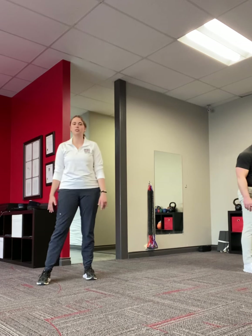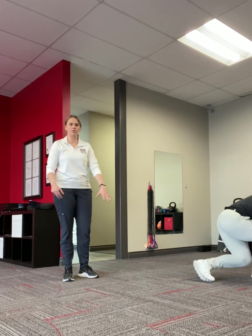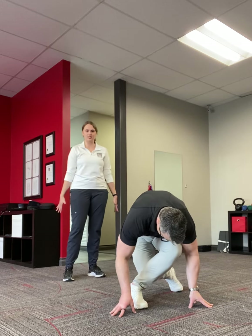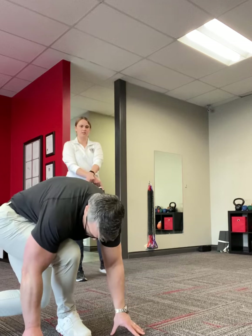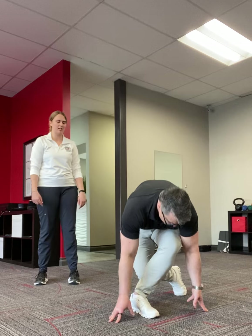The next exercise is called a crossover walk. You're going to cross one foot behind, squat down, and try to touch the floor. Make sure you're taking nice big steps. Cross behind and then cross in front. Once you hit the 12 to 15 feet, do the same thing going back the other way.